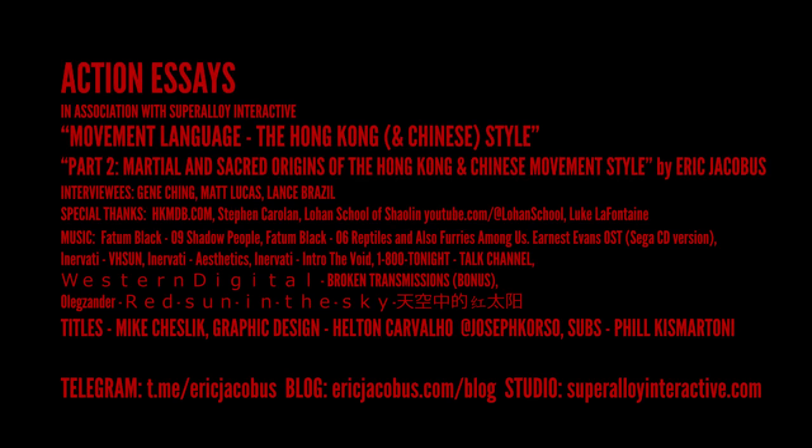Be sure to join my Telegram channel at t.me/ericjacobus where you can request action breakdowns for my live streams. My website ericjacobus.com has my written material, and my action design and motion capture company is at superalloyinteractive.com. Thanks.